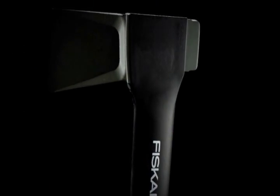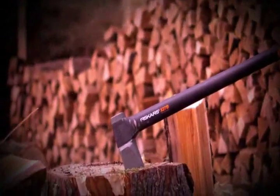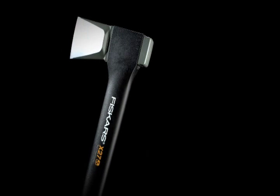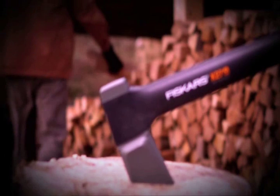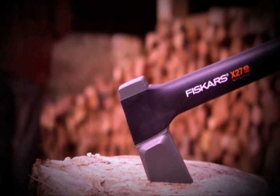Our new X-Series axes chop three times deeper, deliver more one-strike splits, and outlast other axes. An improved design gives you more power at impact, a better blade, and a build so tough you couldn't break it if you tried. It's the right tool to help you get more done with less effort in less time.